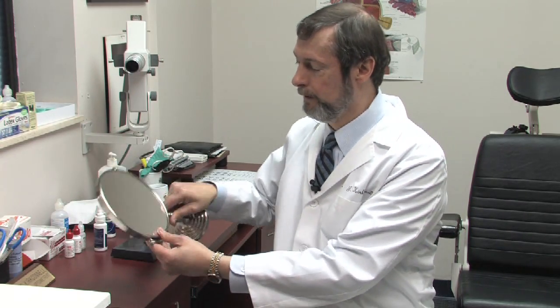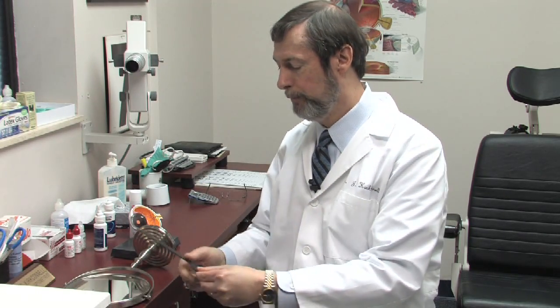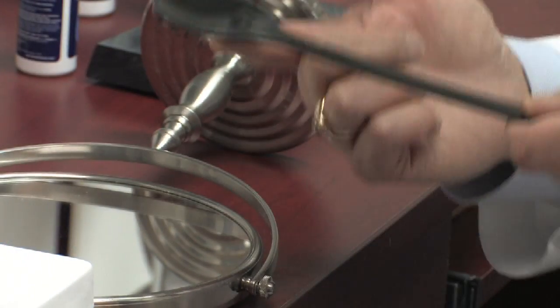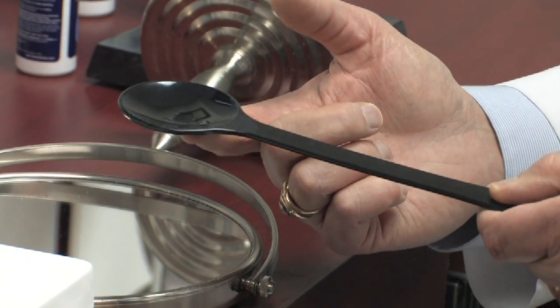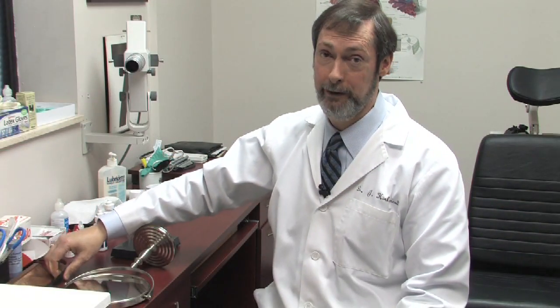It's really easier to take a mirror and put it on a flat surface so that whenever you're balancing the contact lens on your finger, it wants to stay there. If you start trying to use a vertical mirror right away, it has a tendency to flop or fall. That's the first tip I can give you.